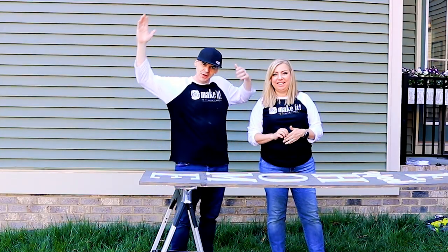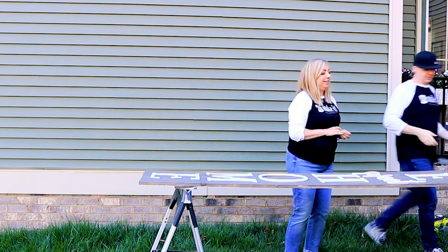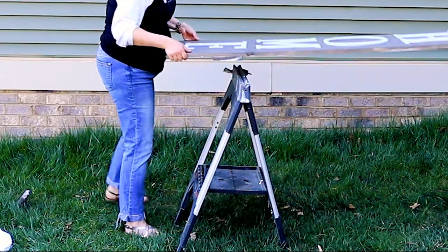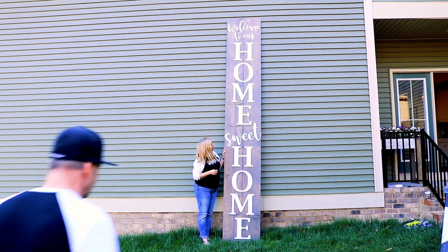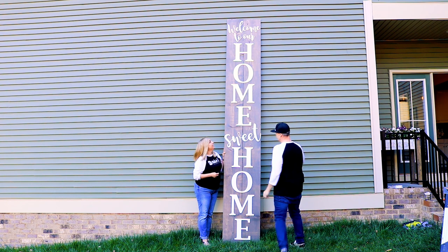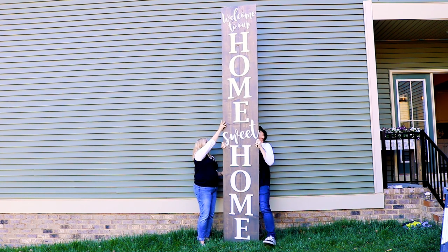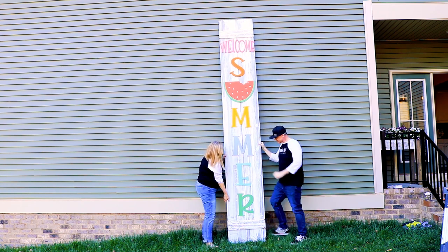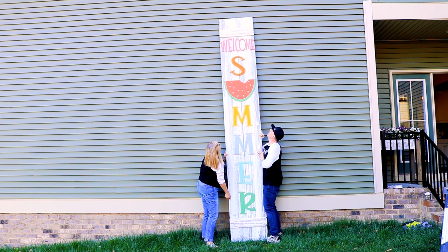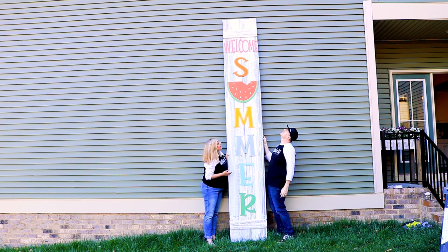All right, all done — let's stand this beast up. Let's break some records. Moment of truth. Yeah — see the whole thing? But wait, it's reversible! Oh my gosh. That's it, that is it as far as it's going. Isn't it cute though? I know it's giant size but it's so cute.